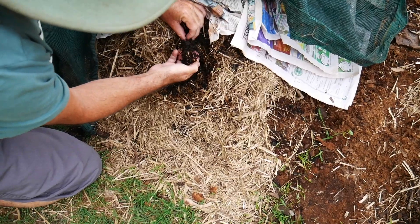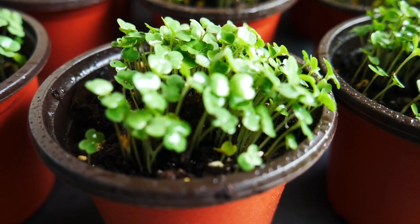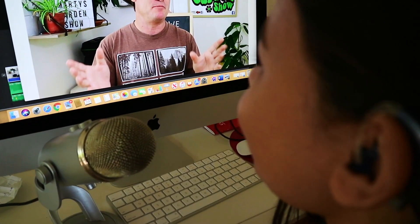Marty's garden is all about compost, worms, composting, farming worms indoors and out, and growing some of the most awesome food around. You can learn how by clicking the subscribe button and hitting the bell so you don't miss any of my videos. Welcome world to the Marty's Garden show!